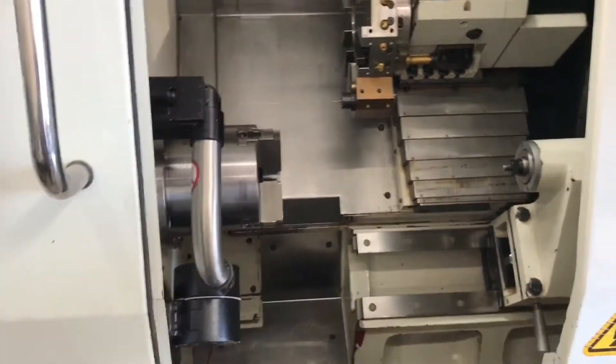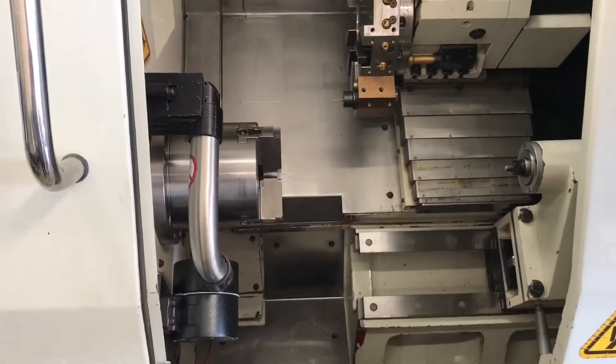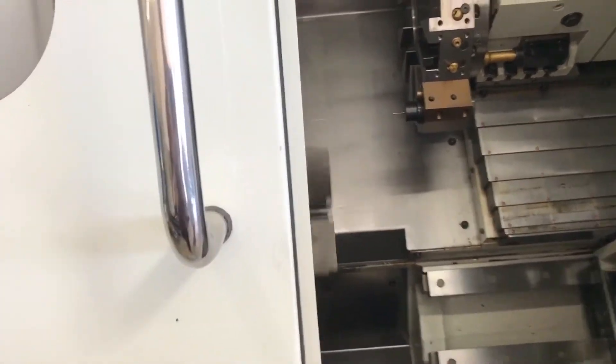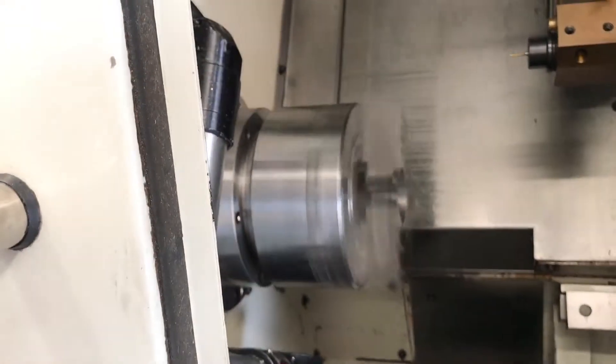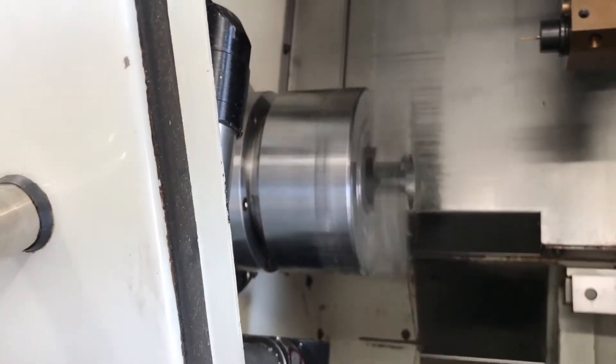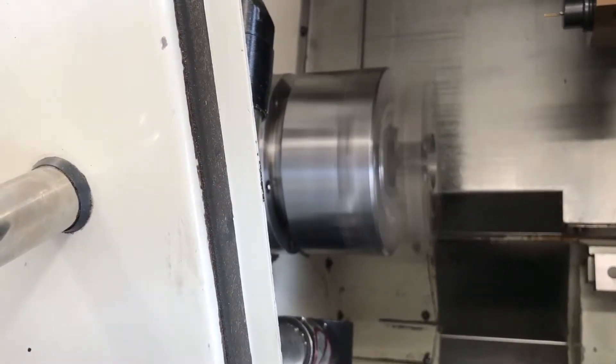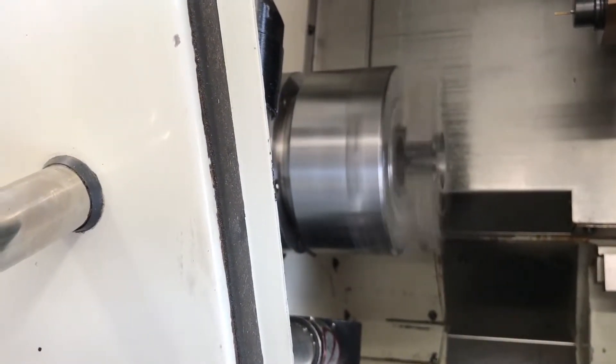Open and close the chuck for you. Right now it's at a thousand RPM. 2,000 RPM.